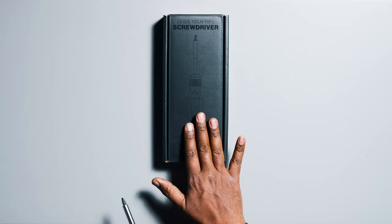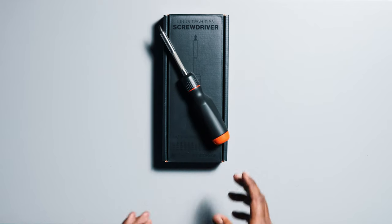I ordered two versions of the screwdriver. One is the all-black one, which I'm only keeping as a collectible keepsake. The other one will be my daily driver if I'm in need of a screwdriver. So with that, let's take a look at it.